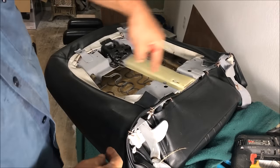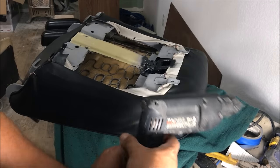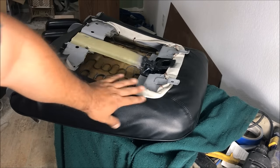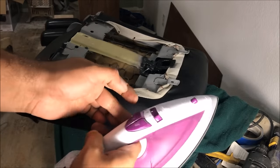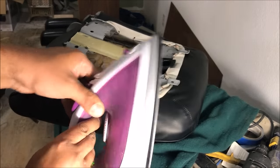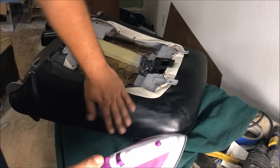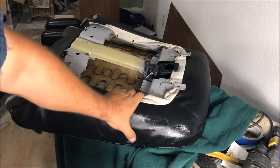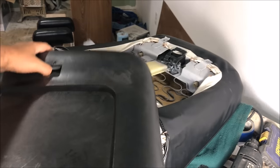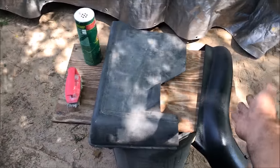Let's talk about steam. The reason they use steam is because it's controlled heat — a heat gun can range from 400 to 1100 degrees, which can be a problem. Water boils at 212°F, so it's not going to get hot enough to cause damage. If you don't have an expensive steamer, get a cheap steam iron — I paid about $20 for mine. Just heat the material up until it softens and you can work the wrinkles out. That's a controlled heat that won't damage the vinyl.